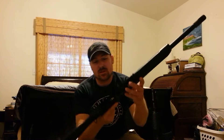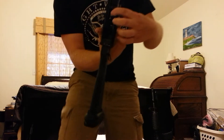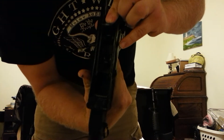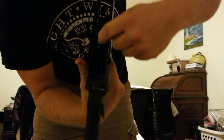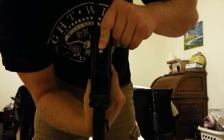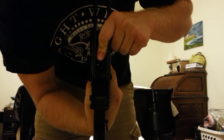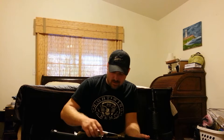I went ahead and polished the internals also. You can see here the trigger — smoothed out the profile. Got a little bit of smoothness on the back of the trigger here as well. Profiled the hammer and the trigger arm. It breaks really clean, it's really light and smooth, no dragging or anything — feels really good. Like I said, a lot of hard work, but in the end it's worth it.